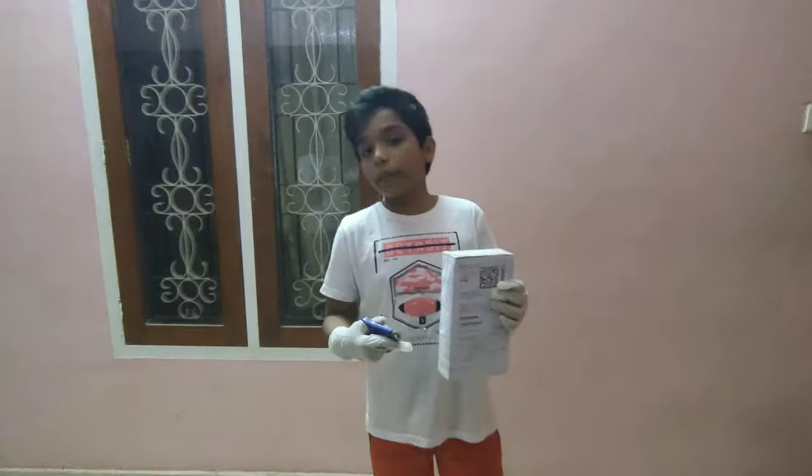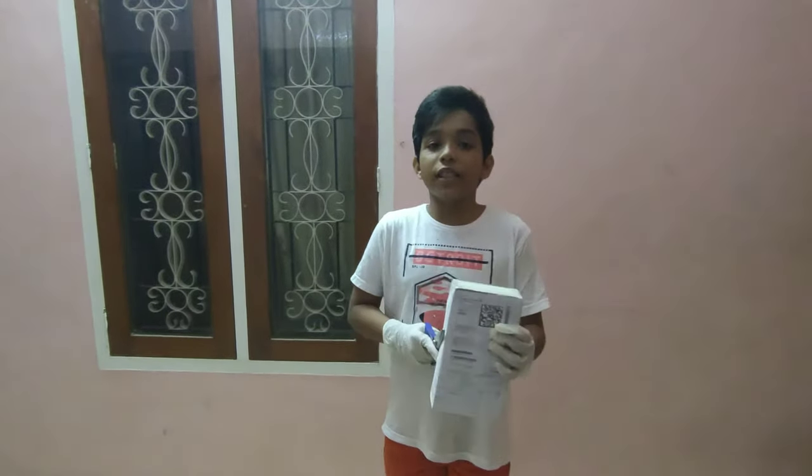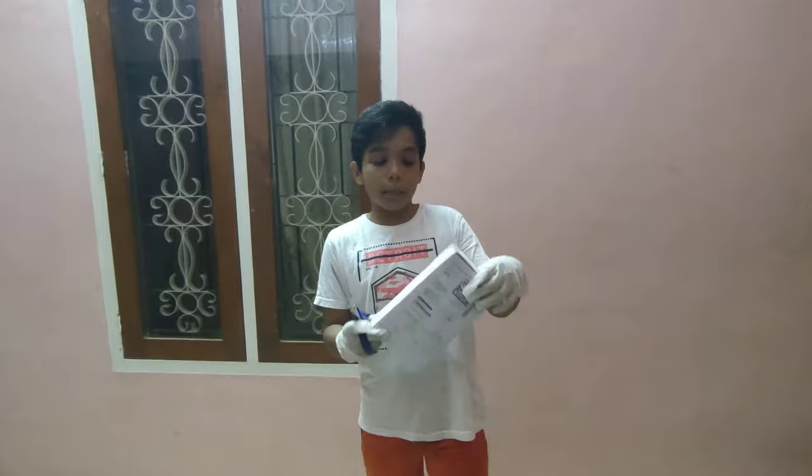DHS — if you know table tennis, you will know this. It is a very famous company, DHS. Okay friends, now let's unbox this.